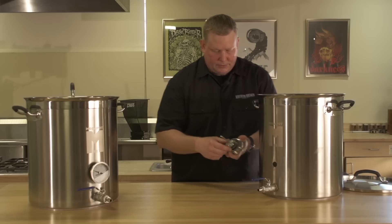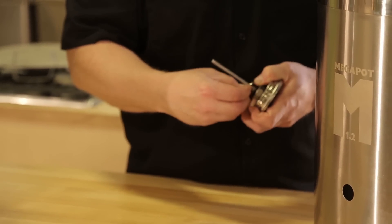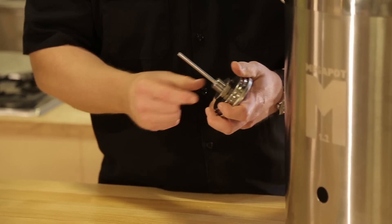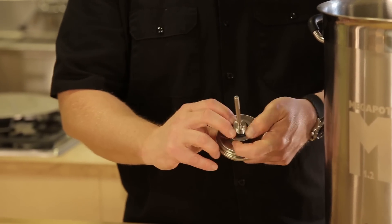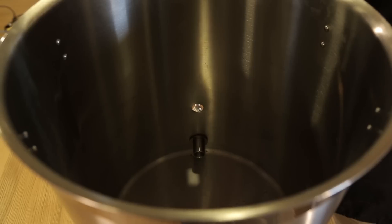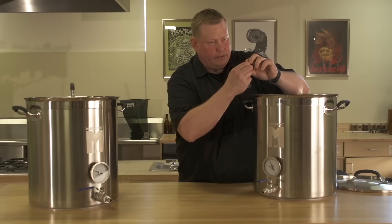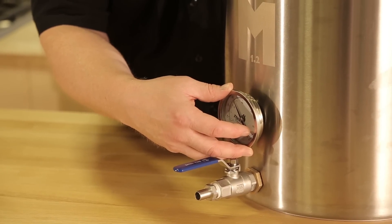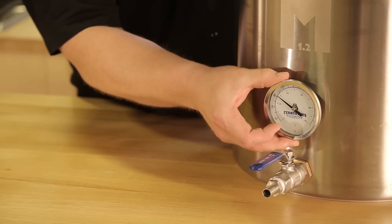The next step is the thermometer. Take the lock nut off the back along with one of the o-rings. The washer should be the first thing on, followed by the o-ring. Feed that through from the outside, placing the o-ring on the inside first, then the washer, then the nut with the groove side towards the washer. Once it's almost tight, make sure your thermometer is straight and give it just a little extra tightening. Don't over-tighten — you won't need it.